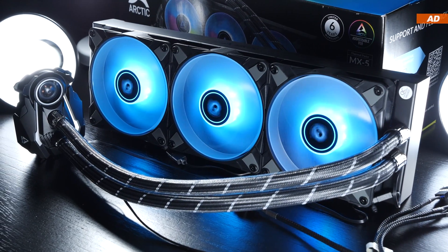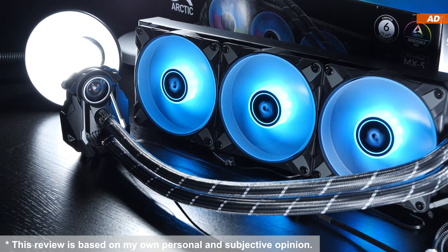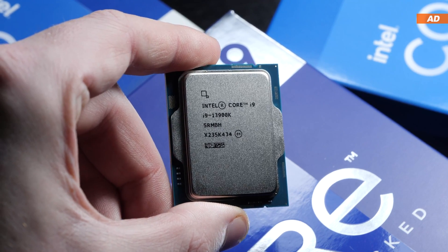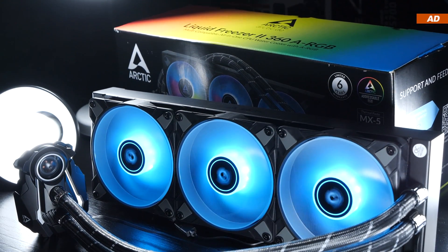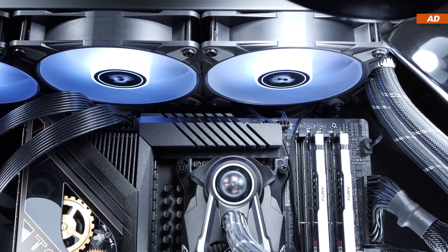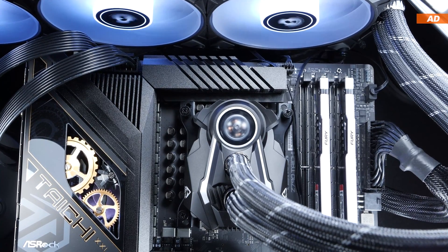Nonetheless, today I'll be taking a look at the Arctic Liquid Freezer 2 360 ARGB, letting it cool not only a Ryzen CPU, but also the toasty i9-13900K, to determine whether the good reputation for the Liquid Freezer series is actually justified compared to competing models. This is also a good chance to collect test results and data to compare later with a Liquid Freezer 3 whenever I get one.